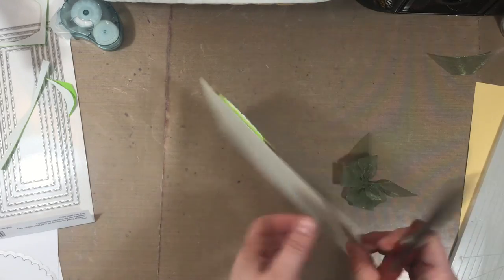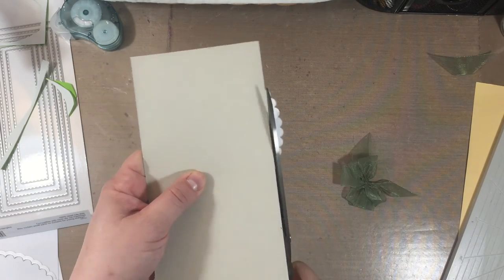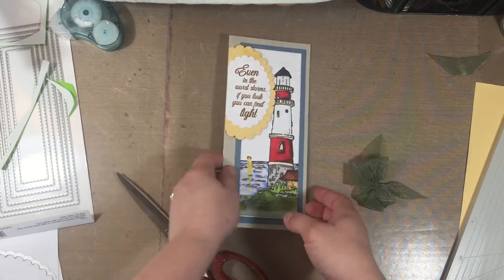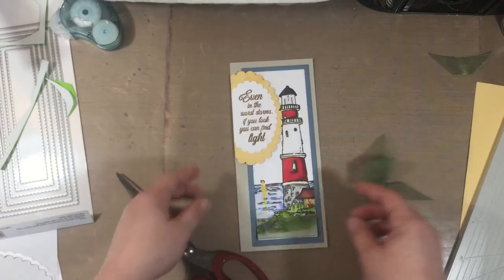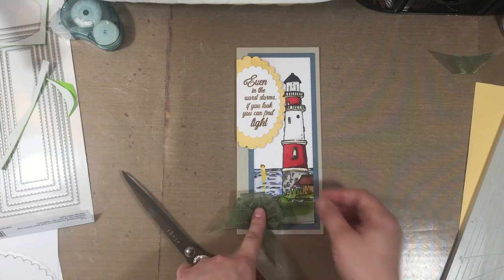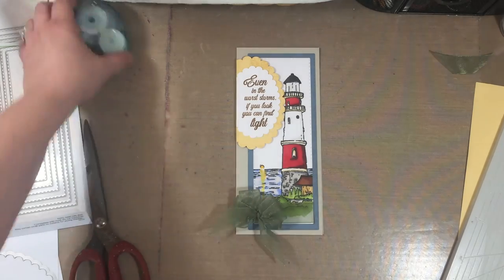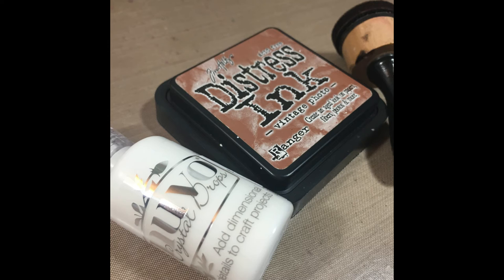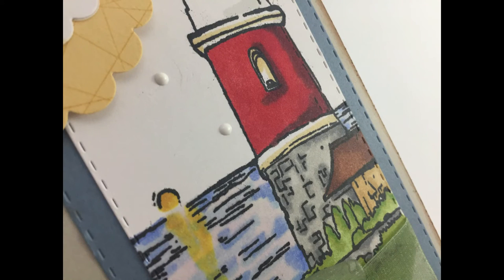My last step was to trim off the excess, and then I adhered the bow with a glue dot. I think it added a lot of balance to the card. Here's a close-up of the bow. I also went back in with some distress ink along the edges of the card, and added Nuvo Crystal Drops here and there for some final touches.